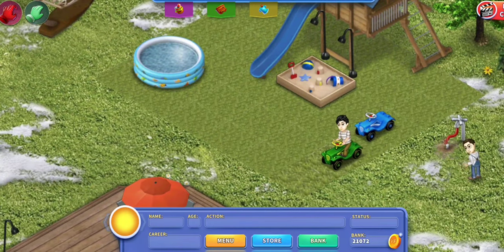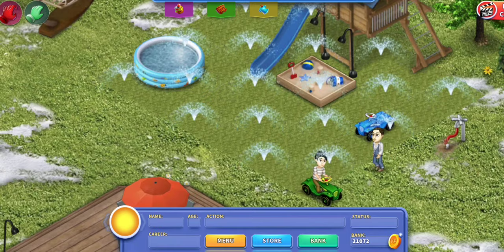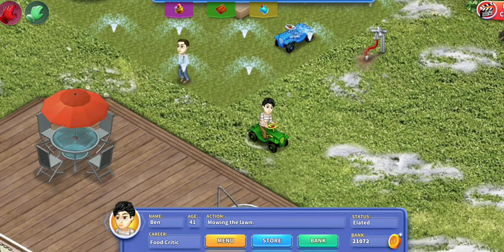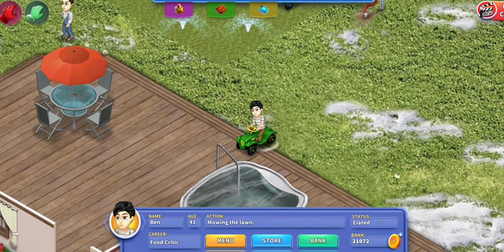And there we have it — a perfect, beautiful lawn. Don't forget to water it. Our gardener actually turned it on for us with perfect timing. There is the lawn, and now he's going to mow the next one, but I'm not going to film all that.